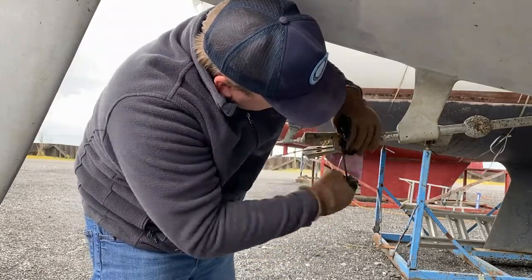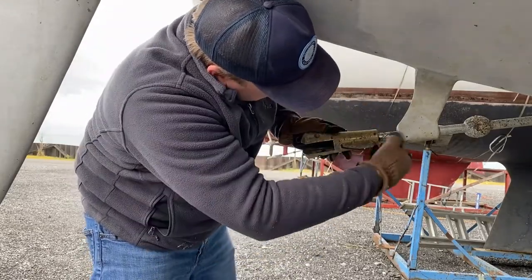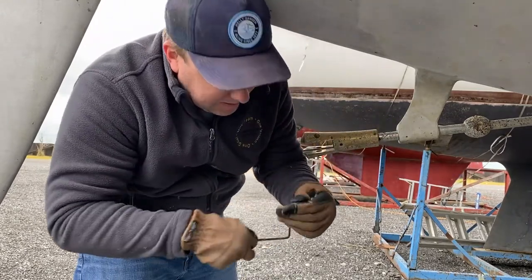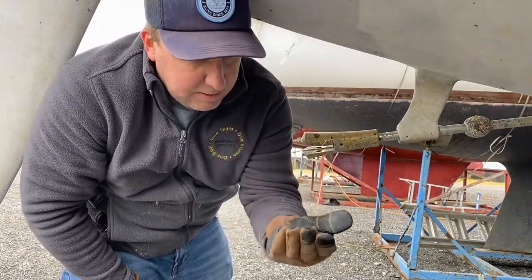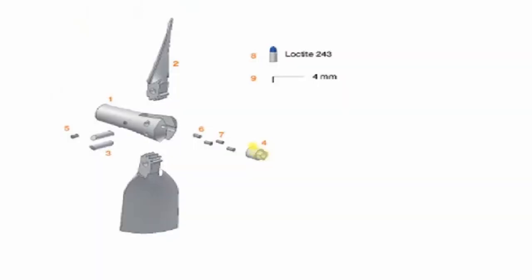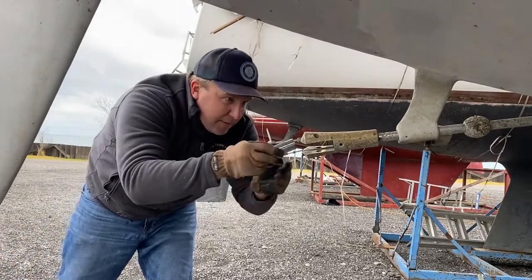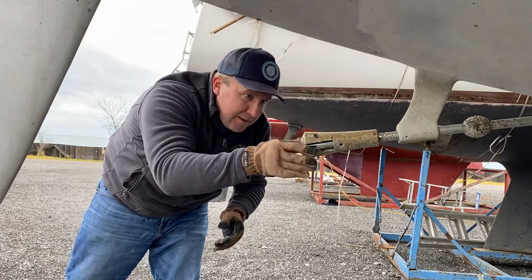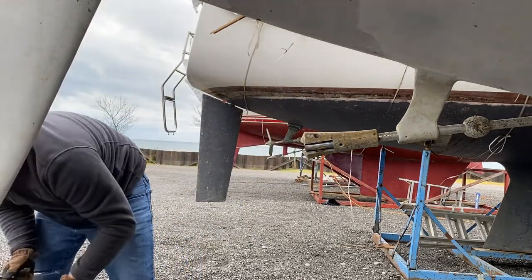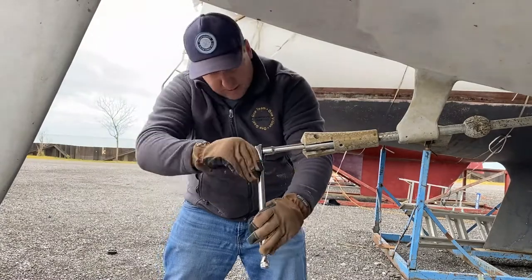To get the shaft nut out, first you have to remove a set pin that's resting in a little divot. These props are known to come off from time to time, so you appreciate all the redundancies built into it. With that set pin out, you can now remove the shaft nut — that just comes out with any old socket set. Throw it in there and apply a liberal amount of torque.